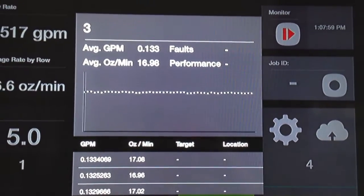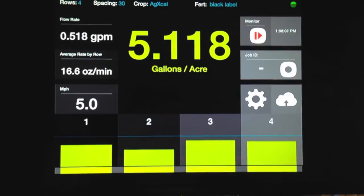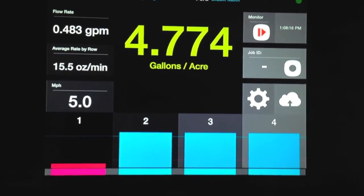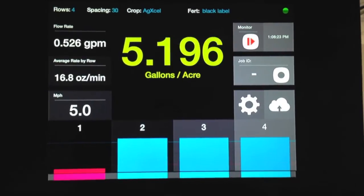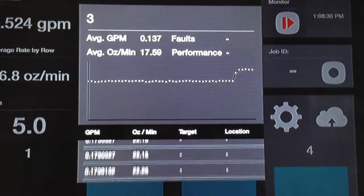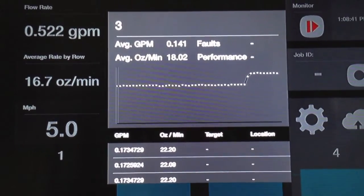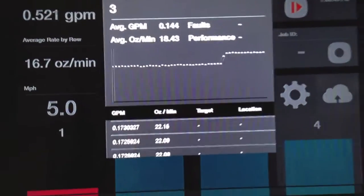What I'm going to do now is simulate what it looks like to plug one of these rows. When I plug that row, you're going to see a variance on what happens to the system. If you notice here on row one, the row is plugged — there's no volume coming through that row. But rows two, three, and four are now over-applying on that system. If I push row three, take a look here — on our gallons per minute we're achieving 0.173. But overall, we're achieving 22.15, 22.2, when we should be achieving 16.7 ounces in one minute. So now we're over-applying on all these rows across the platform just because one row is not applying accurately.